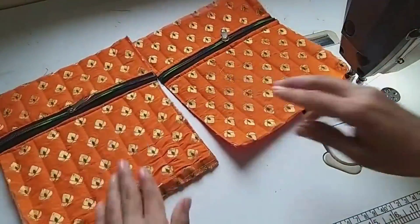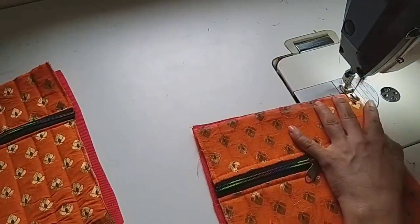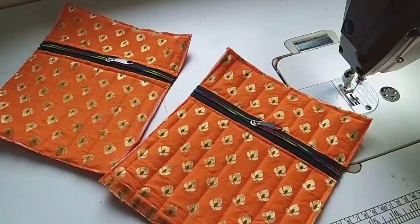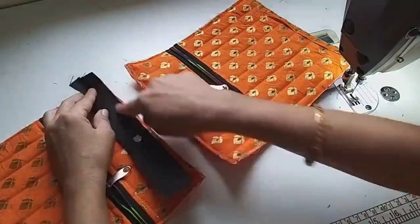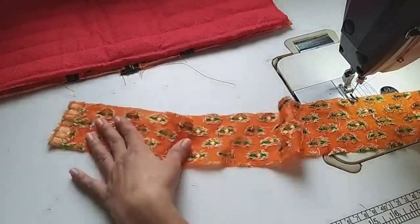Now we will cut it from below. We will take the piece for the back of the bag, attach it to the bag and fix it to the bottom. Now our pocket is ready. We are taking the bag piece and will attach it to the bag.